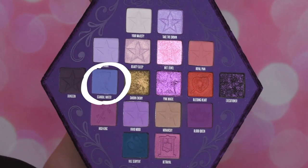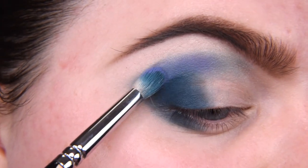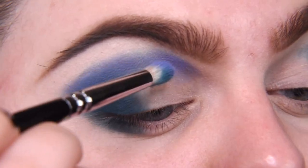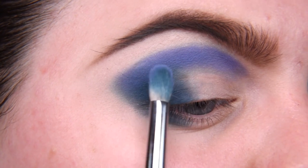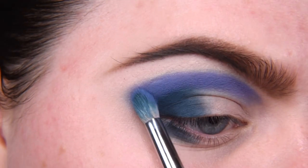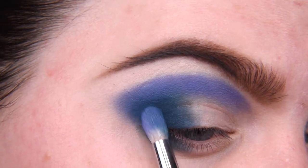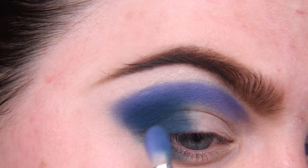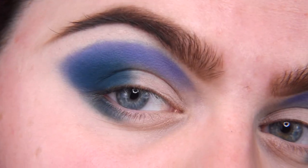Now I'm taking shade Scandal Water. I will place it here, and more in my inner corner here, and I'm still only adding by tapping — I'm not blending yet. I have a very evil idea, so actually I will not blend this shade, I will only place it. First I will add a little bit of this teal shade here to blend this area a little bit better. And actually it doesn't look bad, it looks nice.